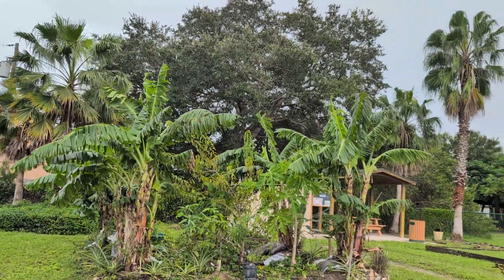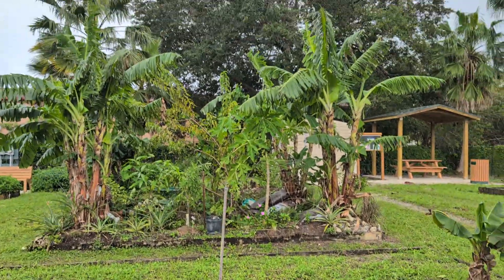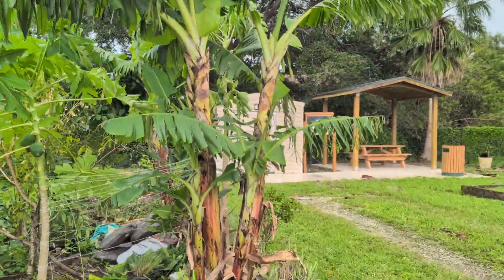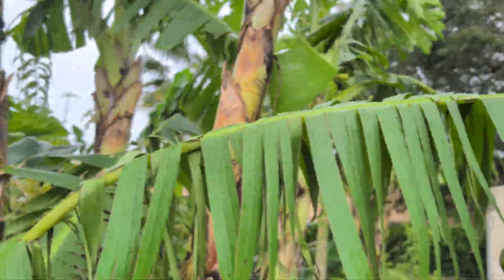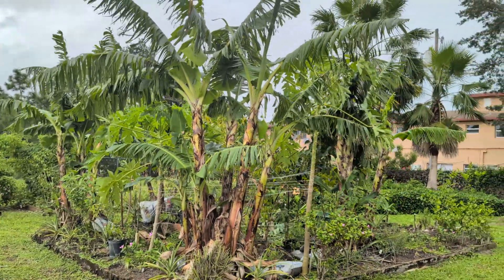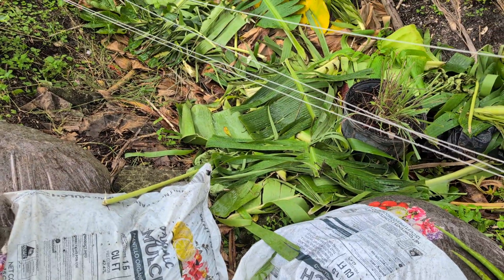All right, so this is how everything is looking after all the winds have calmed down. I was out here earlier — didn't get any video — but I came out here and chopped down a lot of the broken leaves. That's why you don't see too many broken leaves; you just see the frilled banana leaves. This is what I did with them: I just chopped and dropped them down inside.